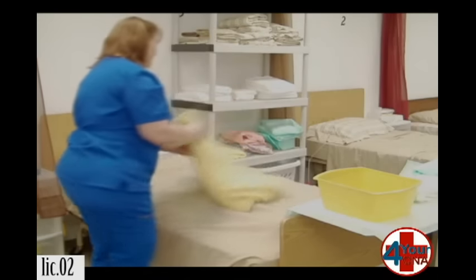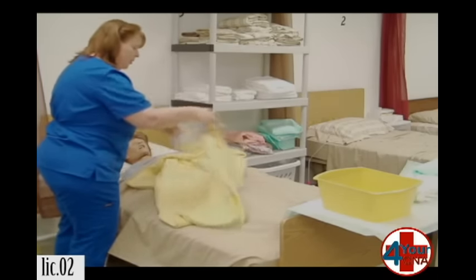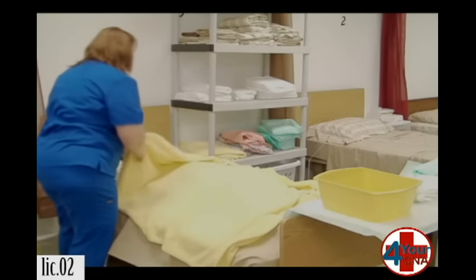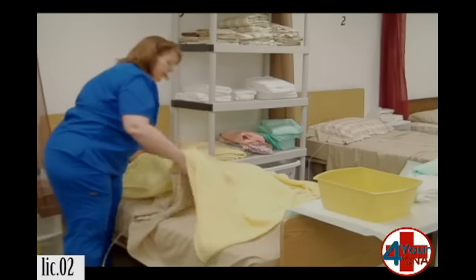I'm going to spread this privacy blanket out over you. This is going to help provide privacy and keep you warm while we complete the skill. Ms. Jones, if you can hold that blanket in place, I'm going to try to pull this sheet down to about your knees.